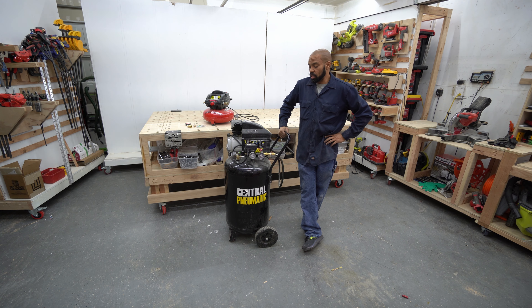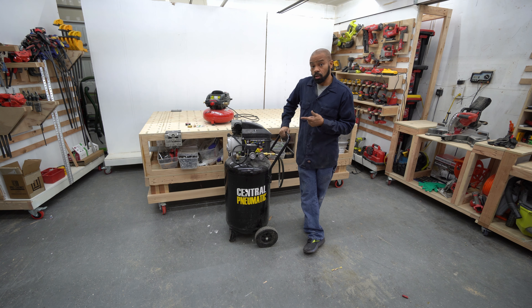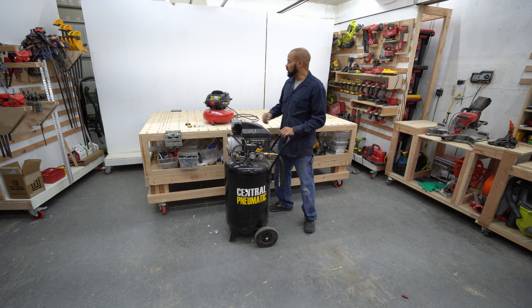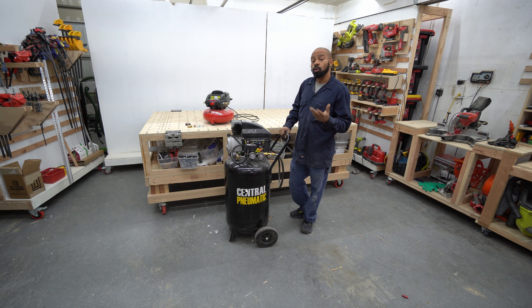Welcome to Daddy's Share Space. Today I'm going to be working on my central pneumatic compressor. As you can see, I have two of them, and both of these came from Harbor Freight.